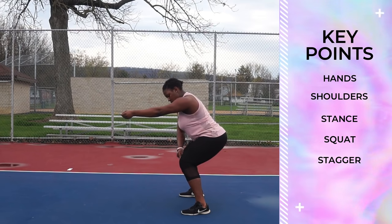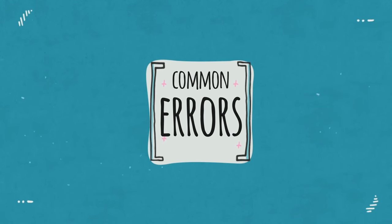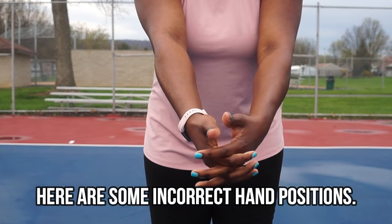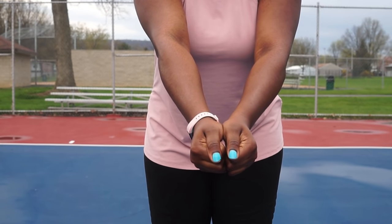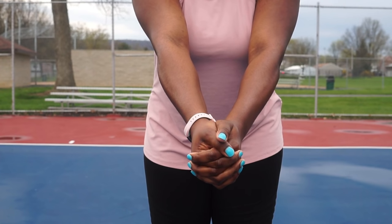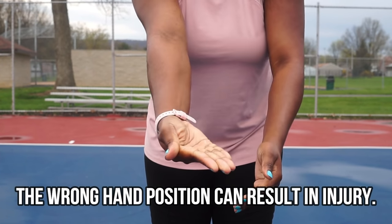Welcome back to Cocoa Volley and today we're going to talk about how to pass a volleyball. I've seen some common errors involving the hands — the interloop hands, the put-together hands, and sometimes the knuckle hands. If you have incorrect hands, that can sometimes cause injury. So let's learn how to make the correct hands.